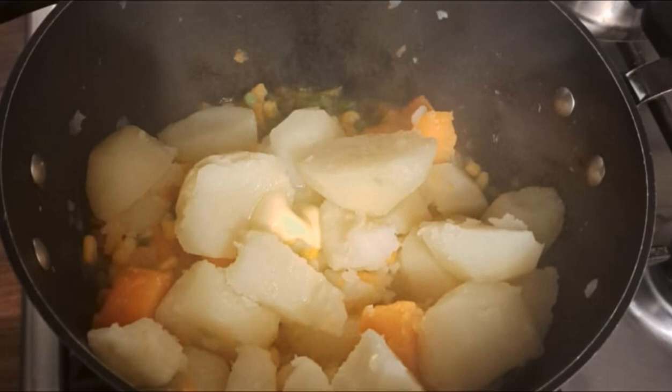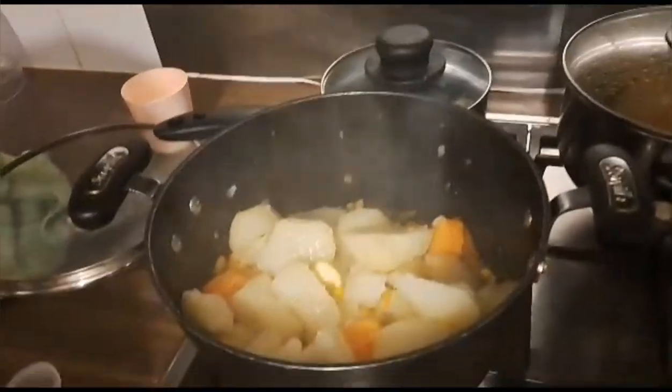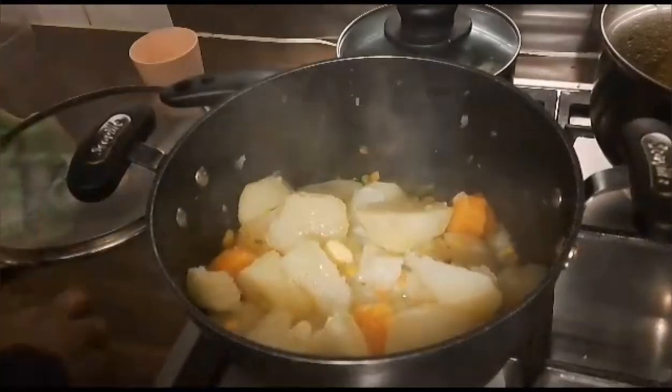You let the potato and carrot boil for a while, and then you go ahead to put in your sweet corn and your green peas when it has boiled a little. After that you go ahead to drain the water and put the potato and everything back in the pot.